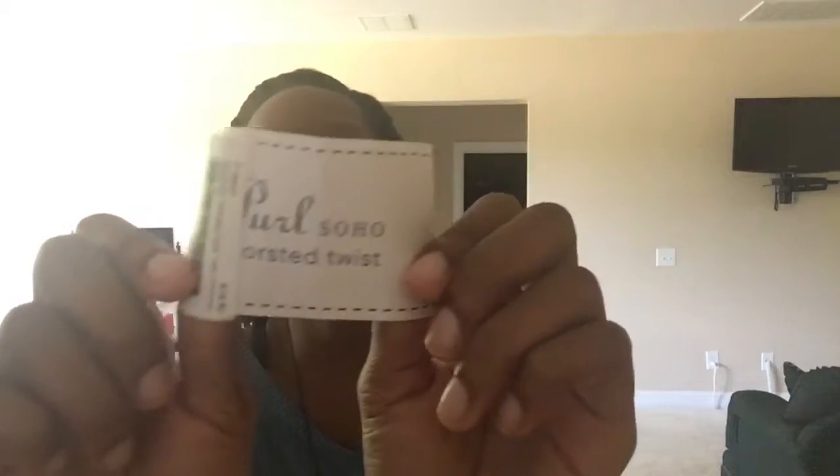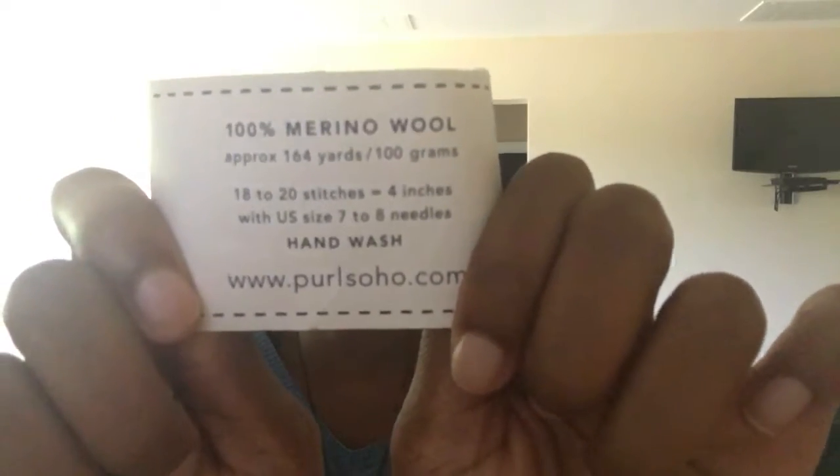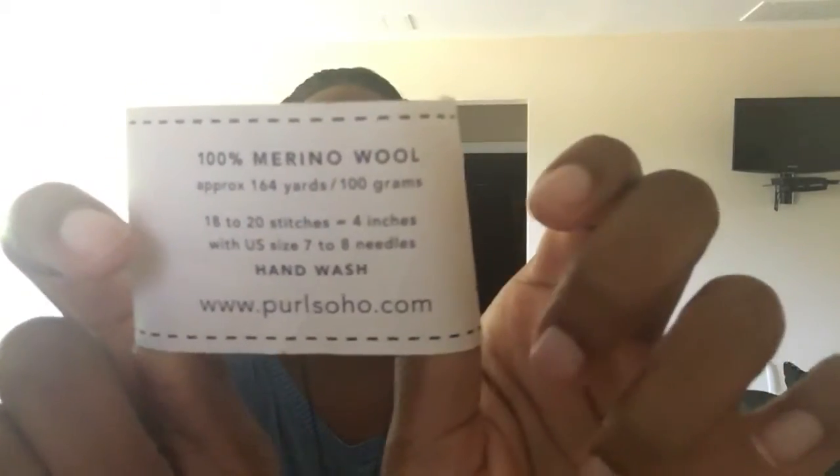Hi everyone! We're finally back for the second swatch-along. I'm really excited about today. Today's yarn is Pearl Soho Worsted Twist. I'll show you the tag — this is it, Pearl Soho Worsted Twist. It is a 100% merino wool yarn, 100 grams, and it's a worsted weight of course.